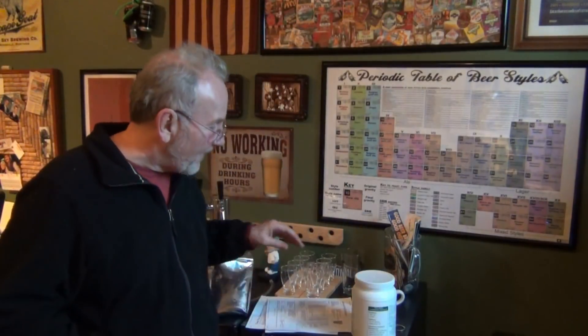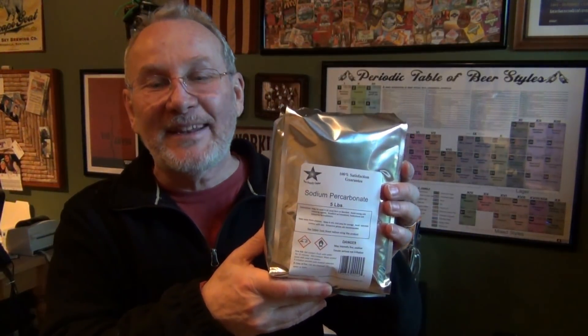The added agents they put in OxyClean are what can create film on containers — you're not going to have that issue with sodium percarbonate. Also, you really don't need to soak anything in any of those cleaners for more than an hour. I recommend using warm water, around 185 degrees, when cleaning — it's much more conducive to cleaning. And if you really want to go the extra mile, go ahead and buy your PBW. But overall, I'm recommending getting sodium percarbonate and using that for your cleaning.